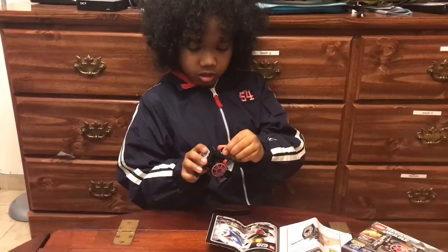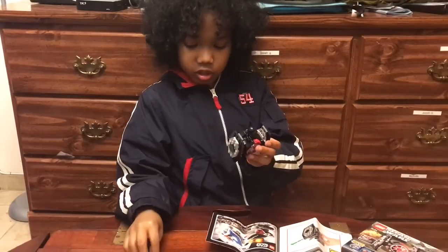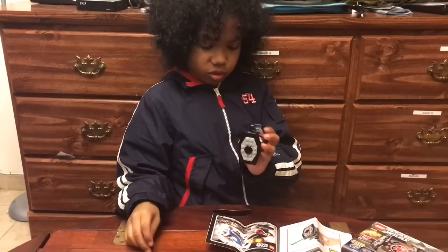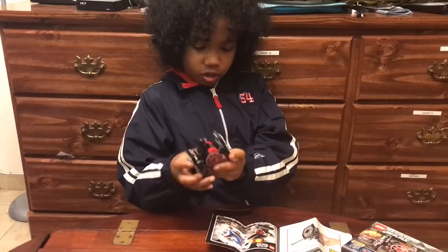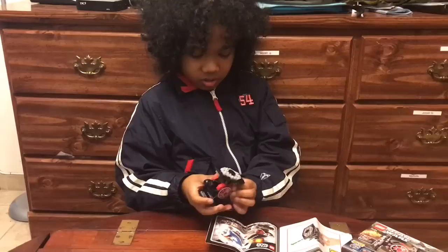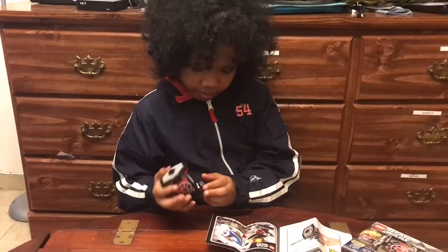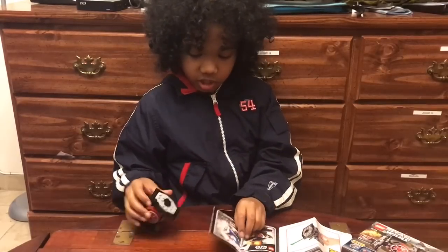The minifig can just fit in comfortably. You get his extra gun, another extra gun — look at these. And it can fire. Okay, I can't fire that much because I don't want to hit the camera.